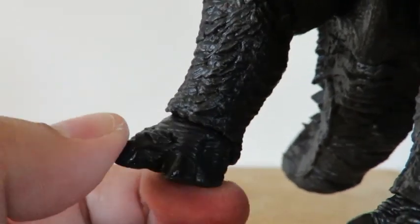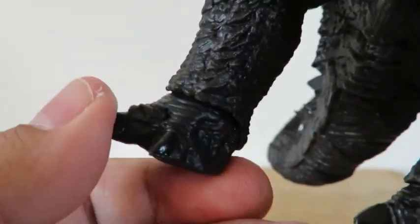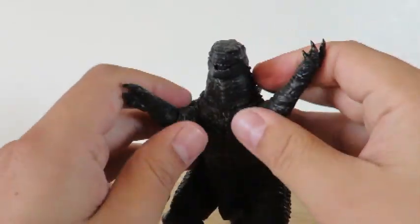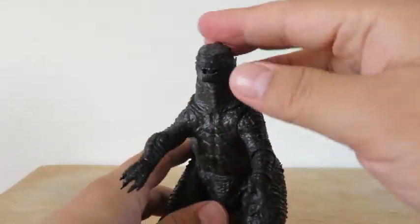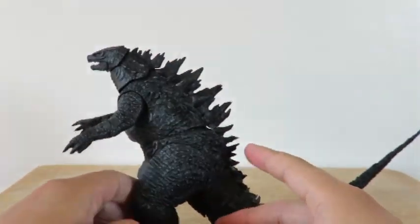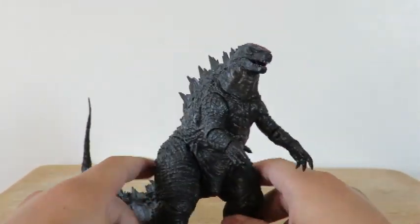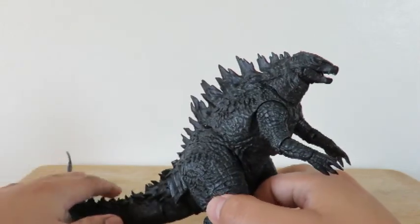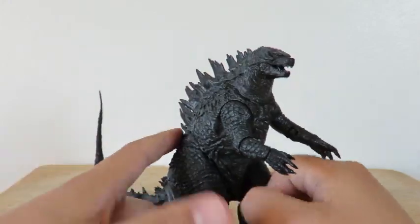There's a little movement up and down, not too much. But yes, this is the 2014 Godzilla by NECA — awesome figure. This is the 6-inch scale, so if you have other Godzilla 6-inch figures like I do, they will fit right in.